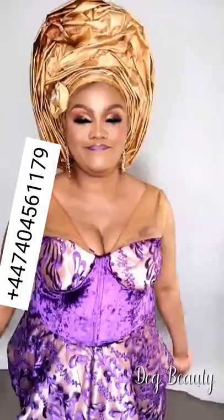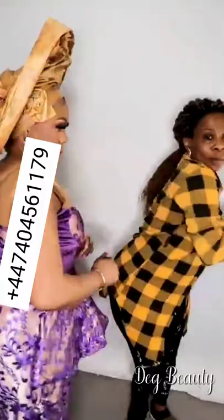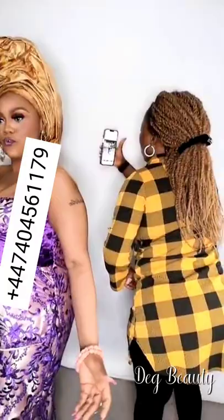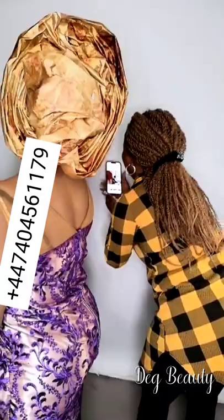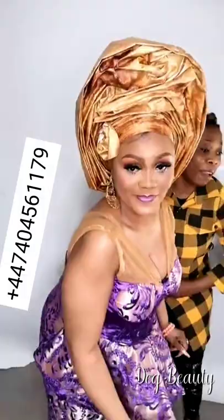Everybody look, look — see what the Lord has done! Everybody look, look, look — see what the Lord has done!